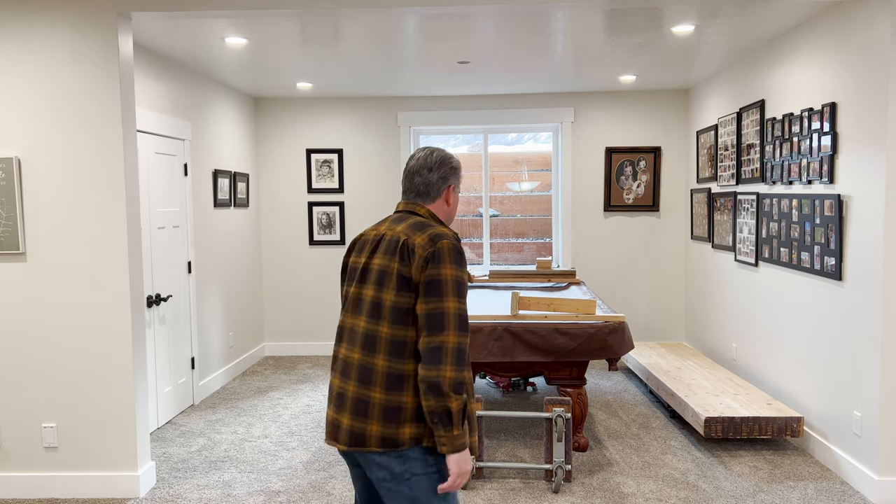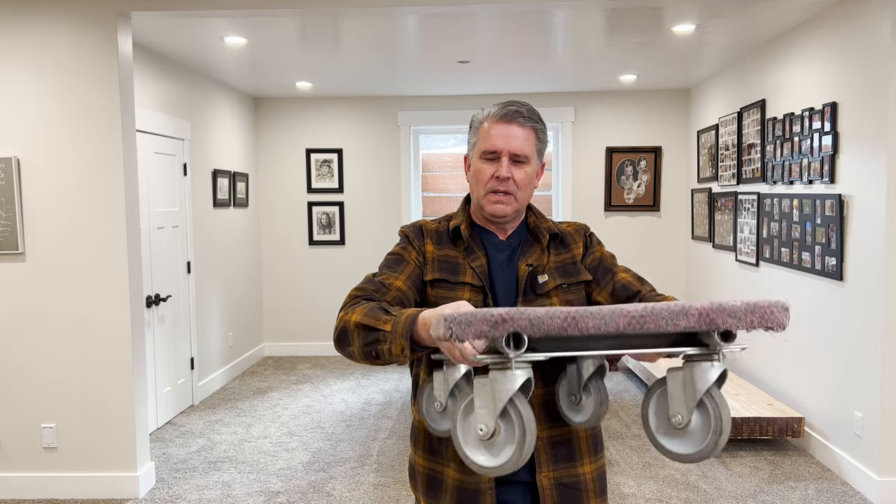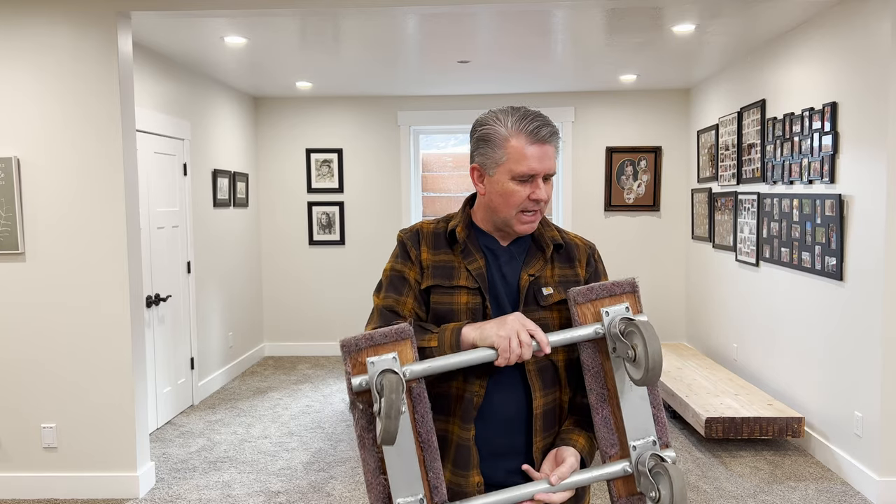I actually moved it once before with my son-in-law. I was really surprised — we started on the concrete, went to just carpet, and then carpet with pad. And with these nice heavy-duty moving dollies, I think the biggest advantage I had is the size of these casters, so it worked out really nice.